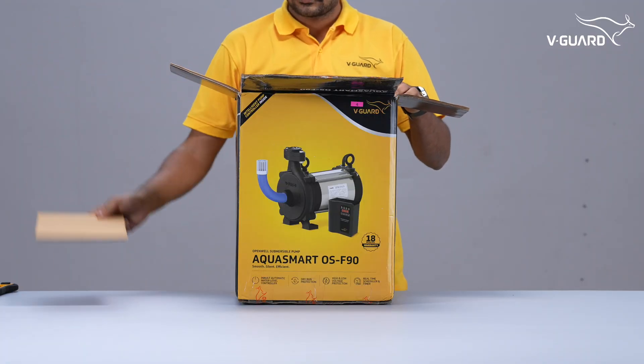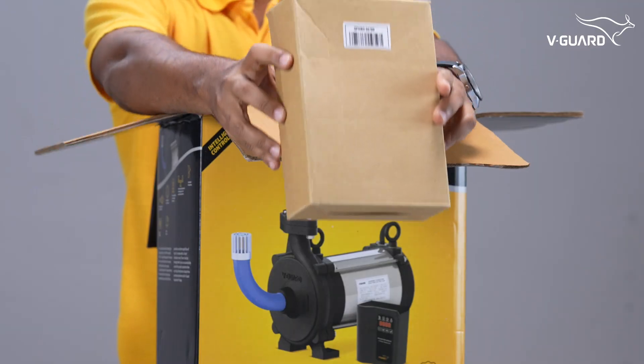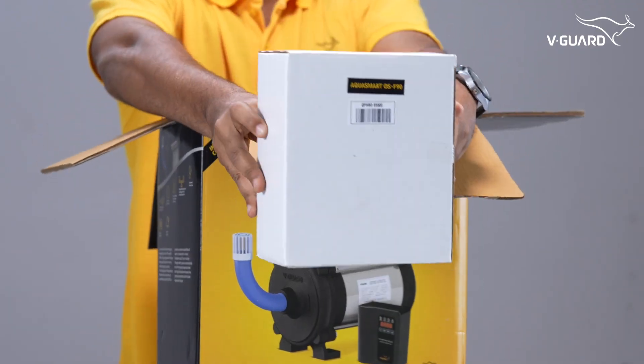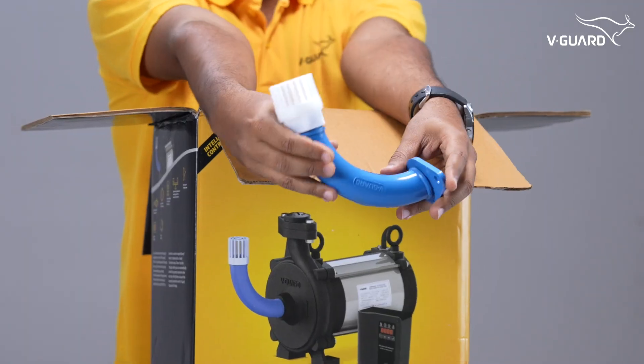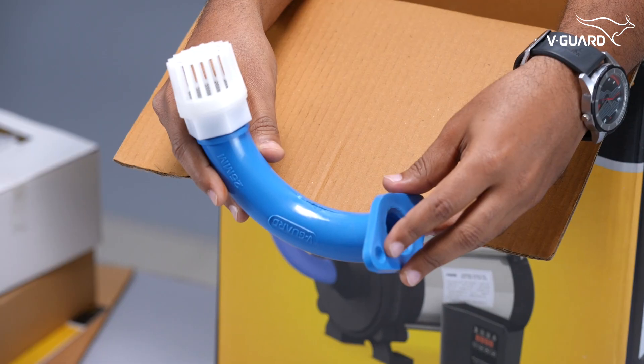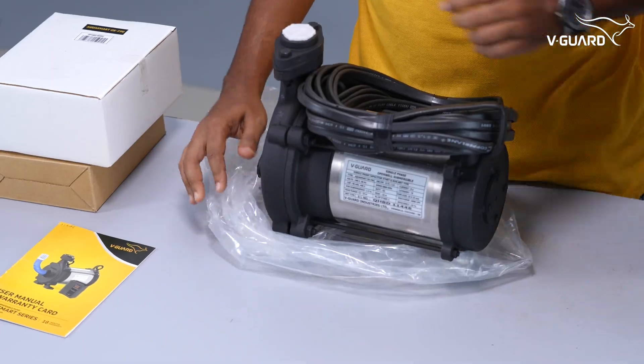Inside the box, you'll find a user manual with detailed instructions, a box with accessories and other items, cable joining material, a bend for ensuring minimum submergence, a strainer to prevent entry of foreign particles, and the open-well monoblock pump set.